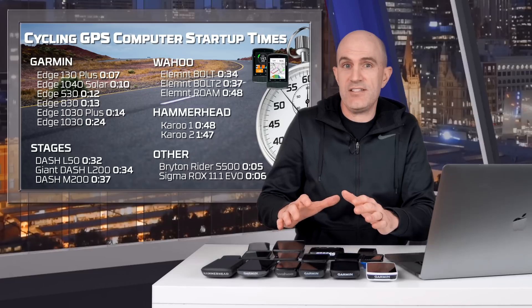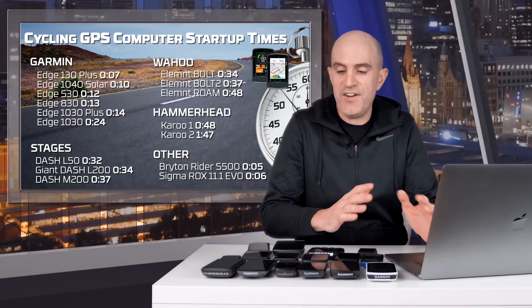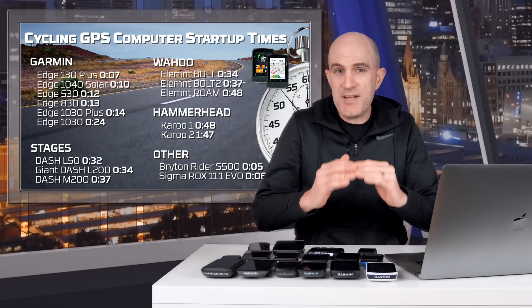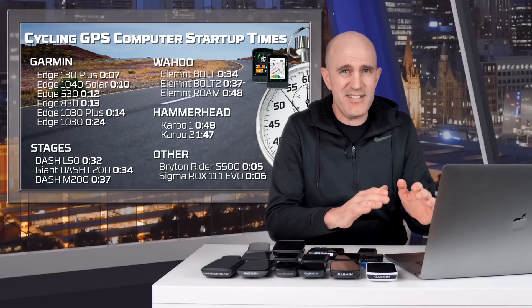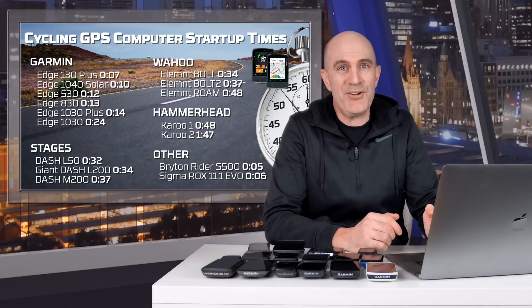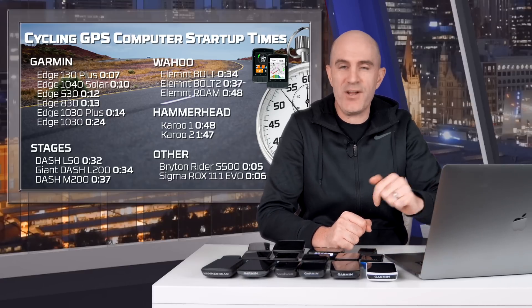If you own any of these units or another cycling GPS, I'd ask you to do the same test: time it from power on to starting up and post your results in the comments below with which unit you have. I'm keen to see if there's much variance between my units and others. What I'd like to see is that magic 30-second mark as the benchmark — one minute is pushing it, over a minute 30 is definitely pushing my patience. As always, thumbs up if you found it interesting, hit subscribe to support the channel, and we'll see you in the comments.